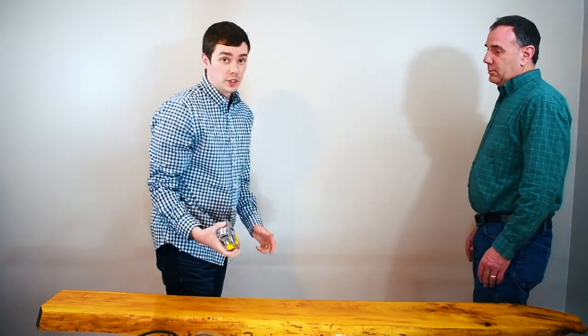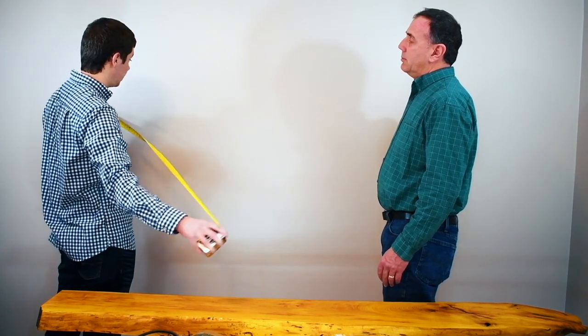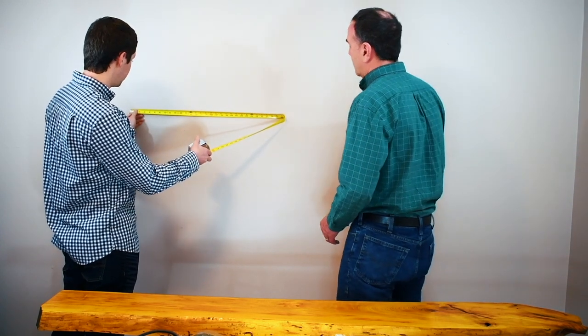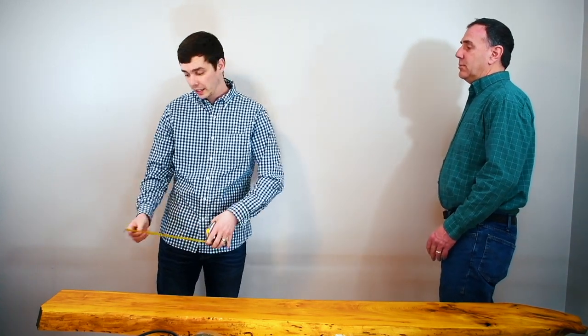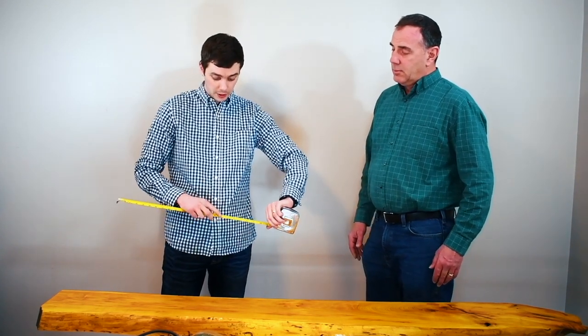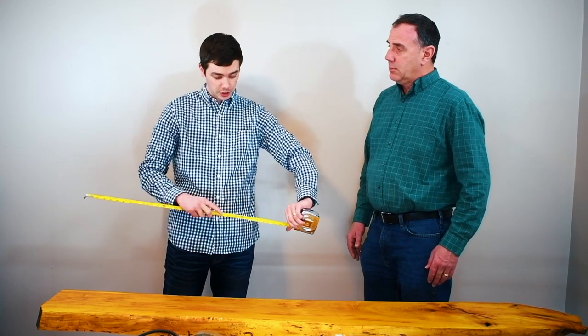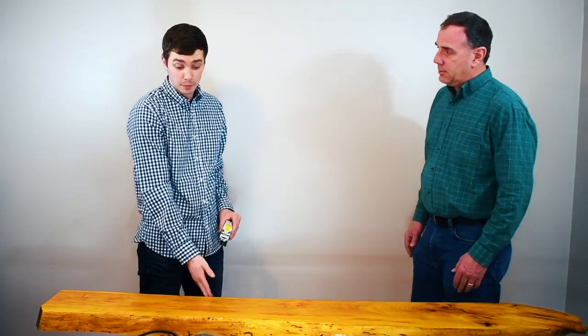After you've found your end measurement and located the studs, we found a stud at five inches from the end, then went to the next one at 16 inches, and so on until we found all of them, confirming each with the stud finder. We then went to the back of the board and marked our five inches. If you look at your tape measure and find the little red boxes and add five inches each time, that's where your marks need to be across the board. We now have the back of the board all marked for where each stud is.